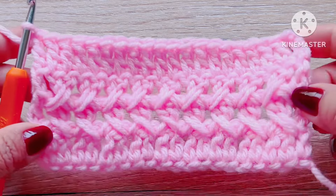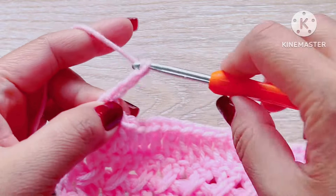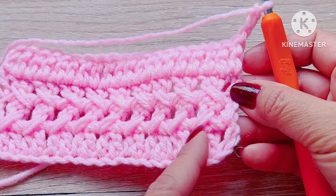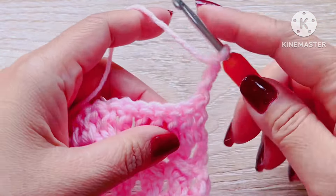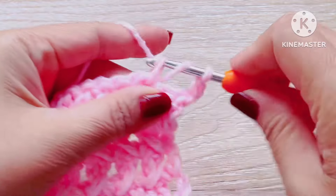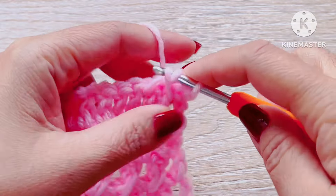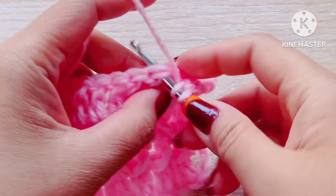By following these simple steps, you can confidently create a beautiful cross stitch pattern. To do the fifth row, let's start by making a chain of three, then repeat the pattern we used on the second row. Start by skipping three double crochet initially, then make a new double crochet. Skip two double crochets, then two double crochet backward, and make another double crochet. Repeat this pattern across the row creating a cross stitch pattern.